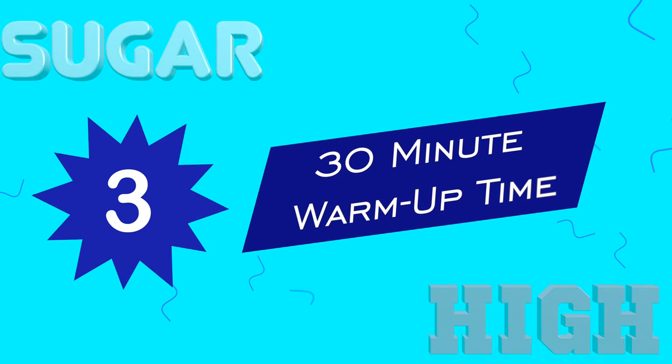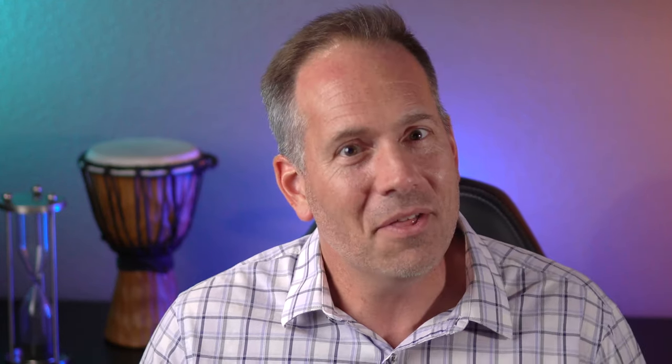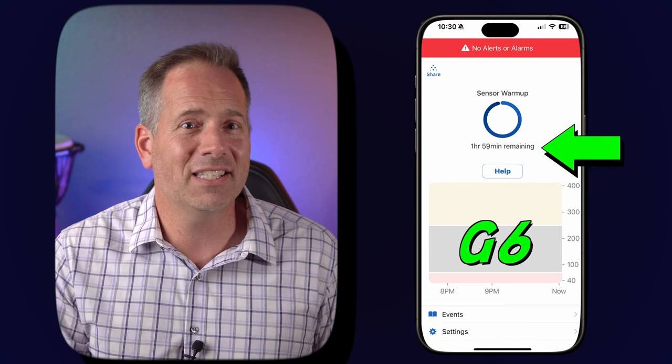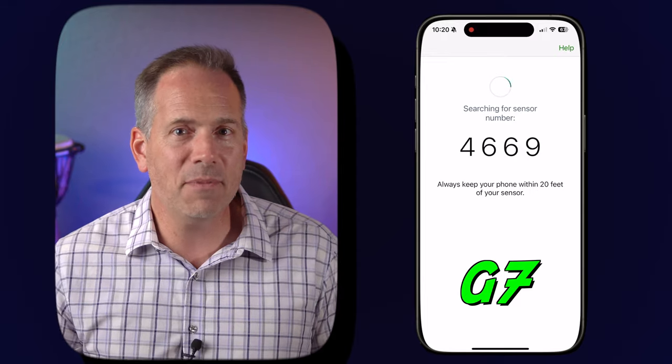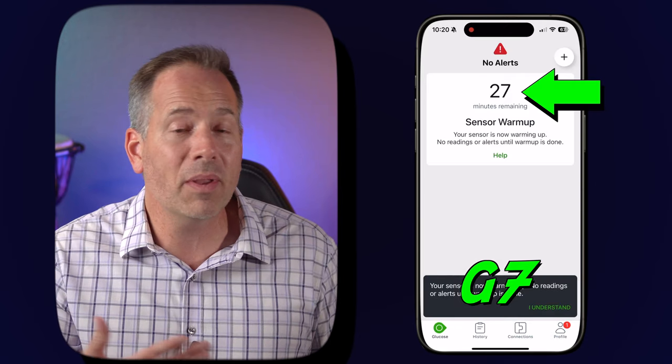Big thing number three is that the required warmup time on the G7 has been dropped to only 30 minutes, instead of the two hours needed for the Dexcom G6. This is a big deal. When you get used to being able to see your sugar number anytime you want, those two hours at the beginning of a new sensor where you're suddenly blocked out can be a real bummer. While warmup periods are going to be necessary for any continuous glucose monitor, 30 minutes gives the G7 the shortest warmup time of any CGM currently out there. The other cool thing is that the clock starts ticking as soon as you apply the sensor, not when you activate it. So by the time you get the sensor ID number put into your phone or the reader device, you may already be down to about 25 minutes remaining before you can use it.